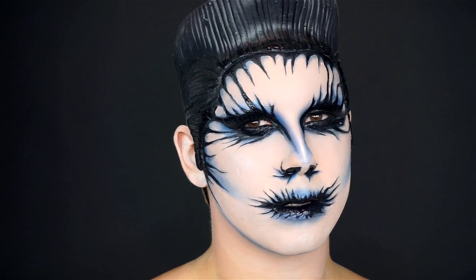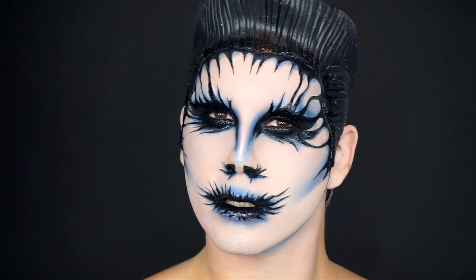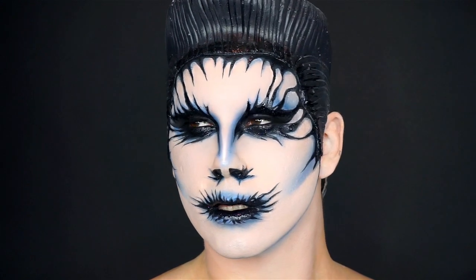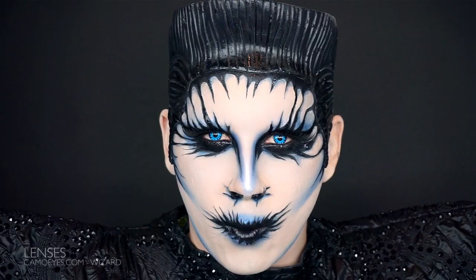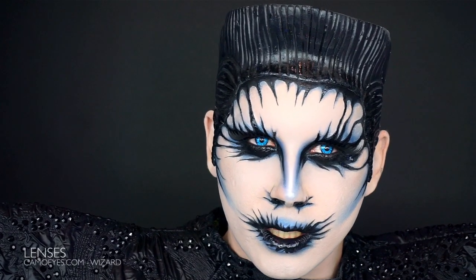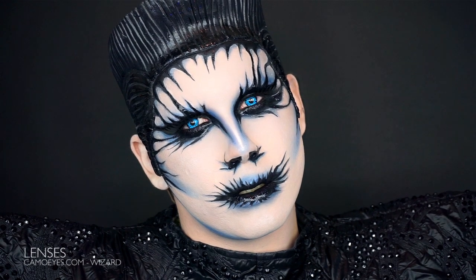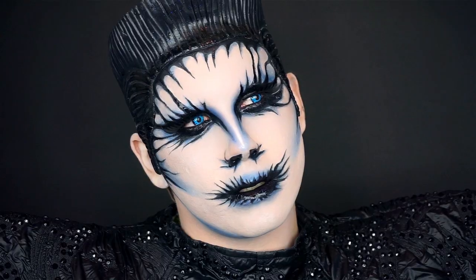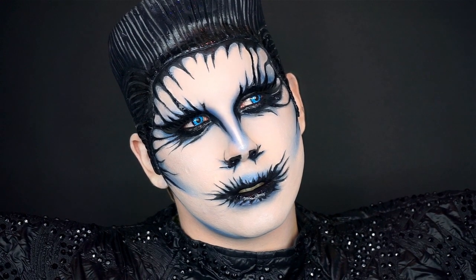And you're done! The look is complete and I feel awesome. I'm wearing my new contacts from CamoEyes. If you have any questions or if you like what you see, please comment below and don't forget to subscribe. Bye!